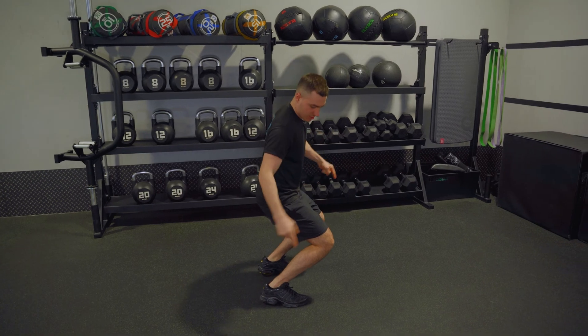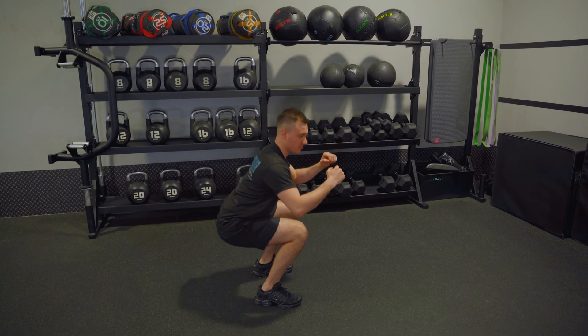What we want to avoid is going forwards — don't rock it forwards because you'll get stuck. Come back. In and out. That's your pulse.